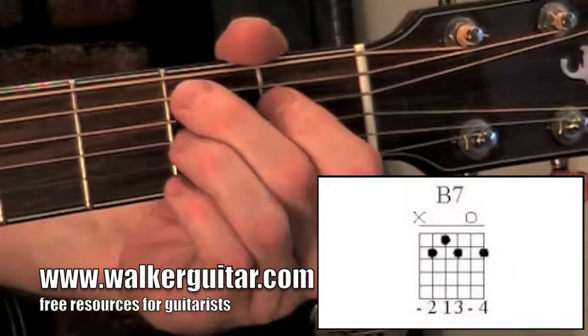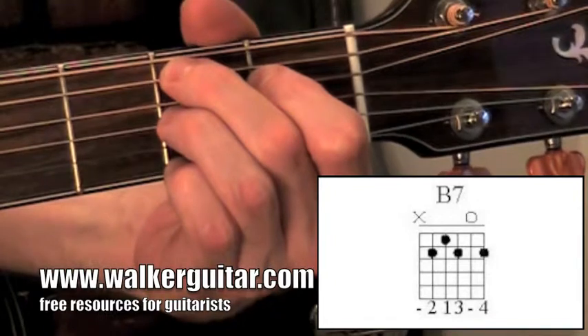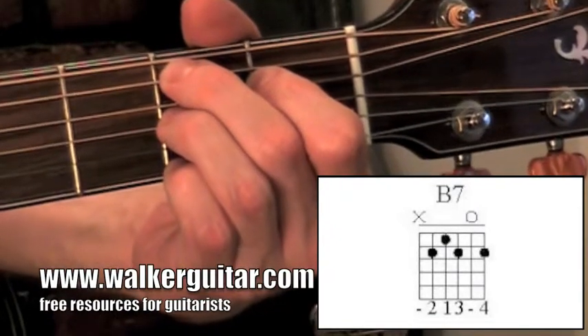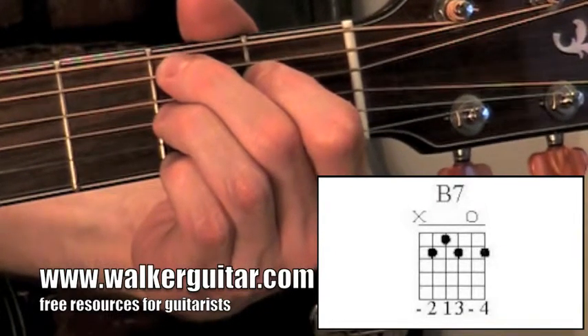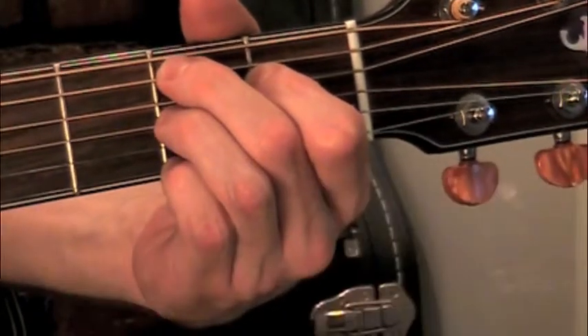So again: 2nd fret, 1st fret, 2nd fret — wait, sorry — 2nd string open, 2nd fret high string. So: 2nd fret, 1st fret, 2nd fret, open string, 2nd fret. That's your B7 chord.